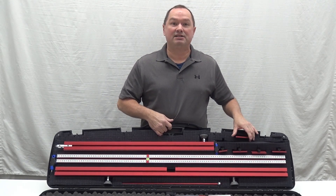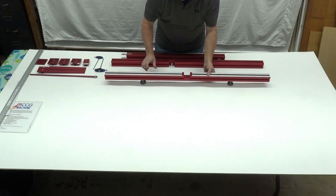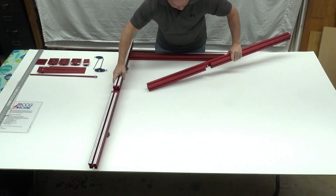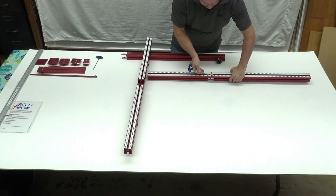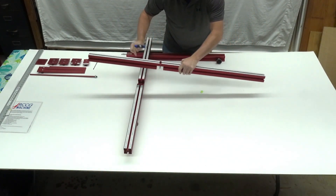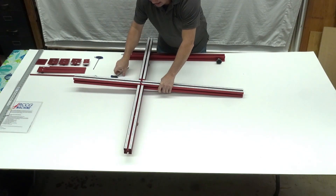In our next segment we will assemble the RCCG machine. When you first start out you will grab the main gear platform. You will then grab the main rail and your five millimeter wrench. If you just put it underneath and pop out the bubble level you will see an Allen screw in the middle of that. When you put this together it is just like a T square. Put it down tight.